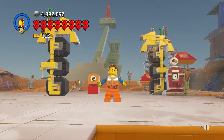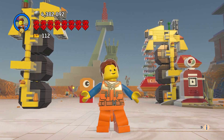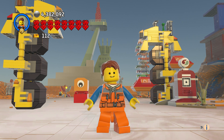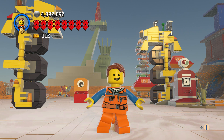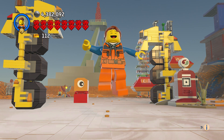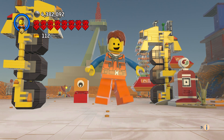So yeah, that is Emmett's Thricycle. Leave a comment, hit the like button and subscribe, and thanks for watching. Bye everyone!